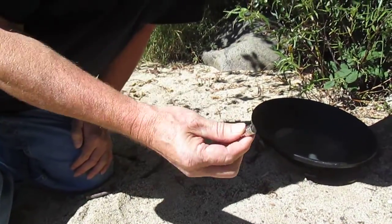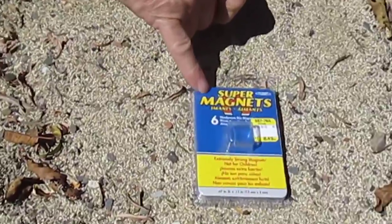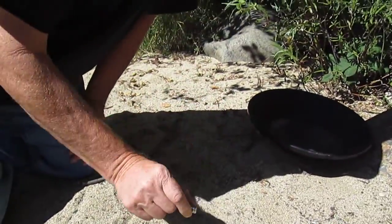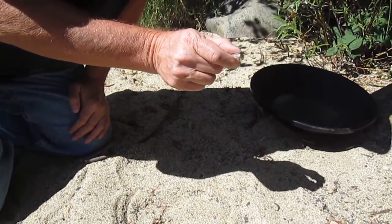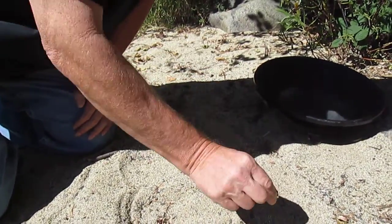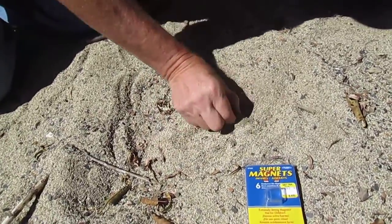This is our super magnet from a hardware store. I'm going to rub it around in the sand here and it will pick up magnetite, which is a black iron substance. We're gold panning by the American River.